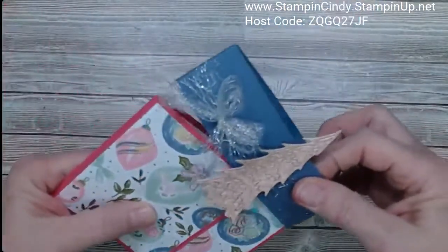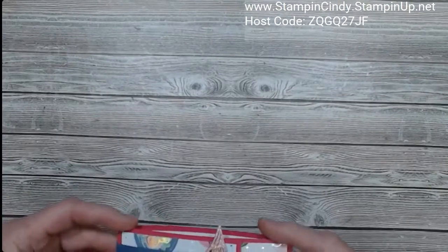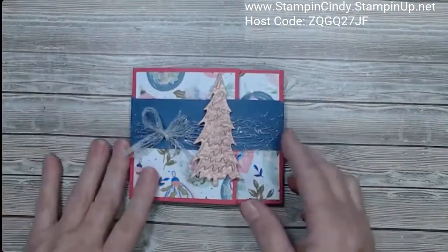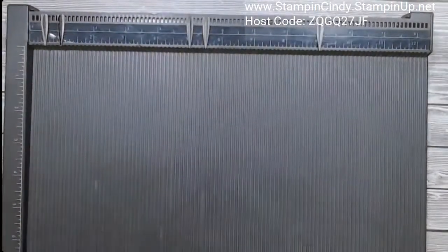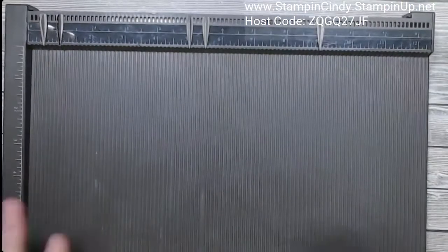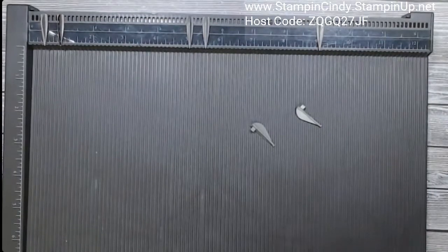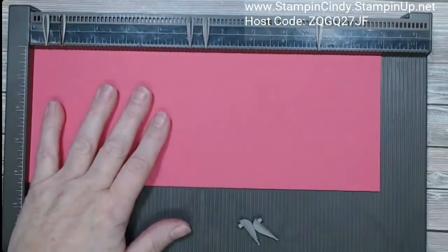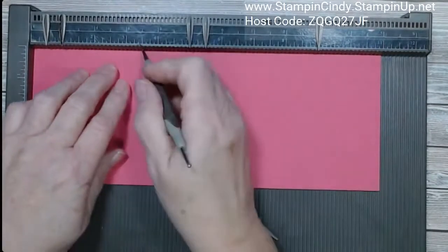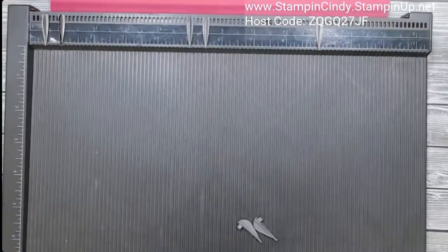I'm going to walk you through how to make this tonight. This is a project we're going to be making at class this month. Those of you that place an order this month will also get the supplies for this kit for December. My base card is four and a quarter by 11 — just cut it in half the long way. I'm going to score that at three and a half and eight and a half.